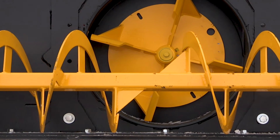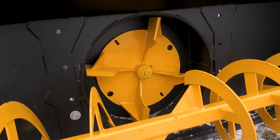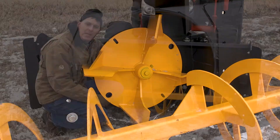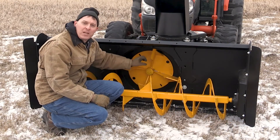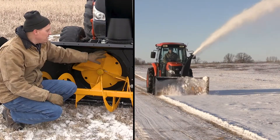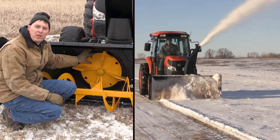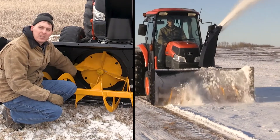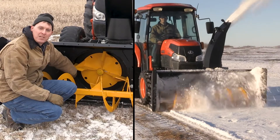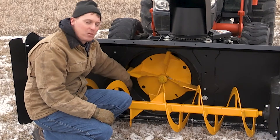The 24 inch diameter fan consists of four fan blades that are 3/8 inch plate steel. They're fully gusseted and welded to a back plate, and you'll notice that the fan has an open center to maximize flow. The fan is housed inside of a spin formed wrapper. This one piece wrapper gives us the best consistency — a really consistent size and shape — so the fan has a consistent fit, which gives you the best efficiency when it comes to blowing snow.